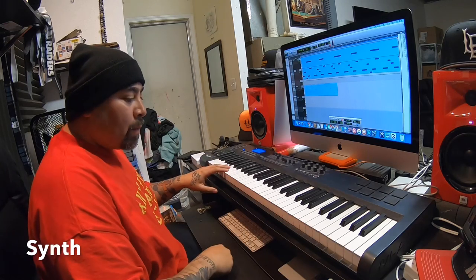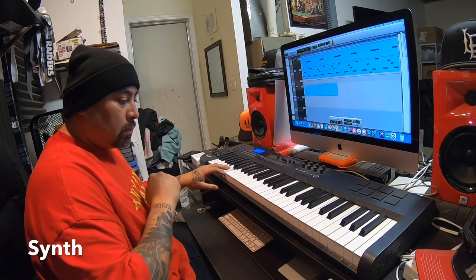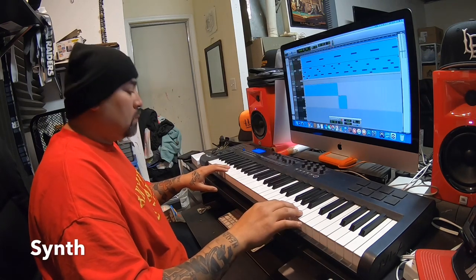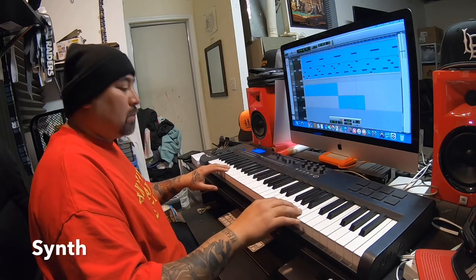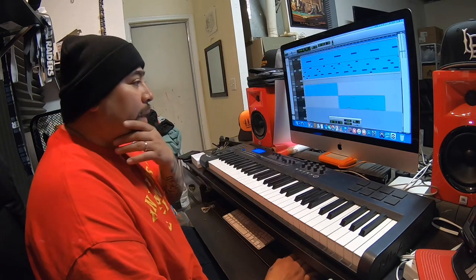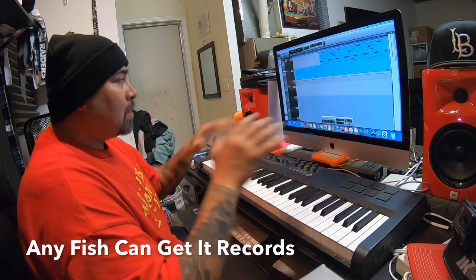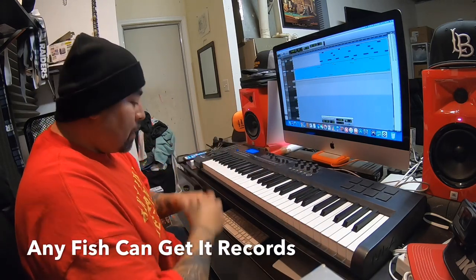All right, I found this nice synth. I'm gonna hit it right here with my left hand. That's what I got so far — all the drums and one synth kind of overlaying all the drums. I still need to put a few more sounds on there, but it's coming together pretty good. Here we go.